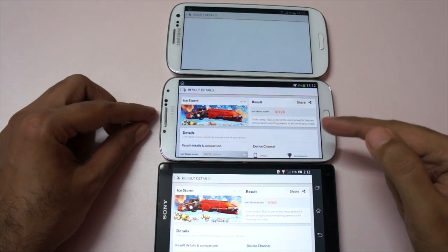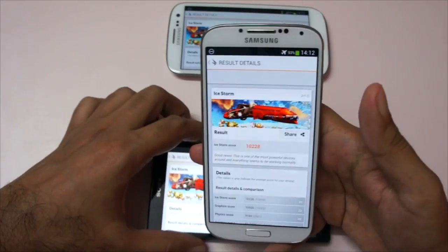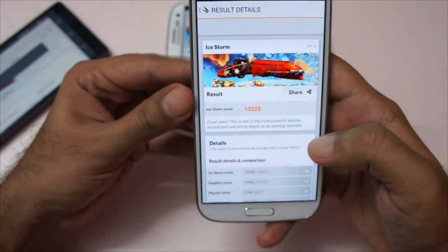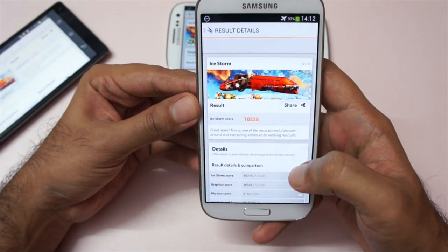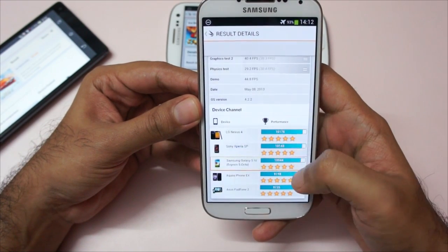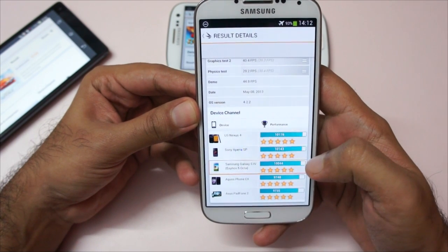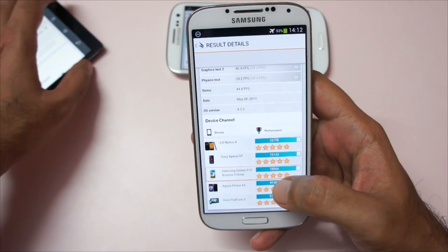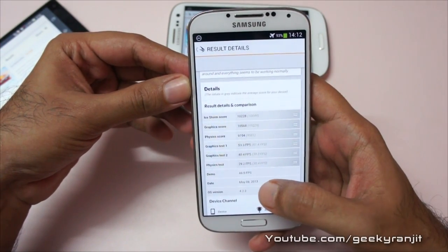The Galaxy S4 finished almost 1 to 2 seconds before the Xperia ZL. Looking at the Galaxy S4 score, we get 10,228 — it says this is one of the most powerful devices around and everything seems to work normally. For comparison, the LG Nexus 4 got a score of 10,176, and our Galaxy S4 octa-core got 10,044 with a demo score of 44.8 FPS.